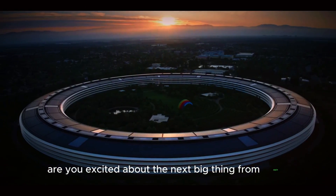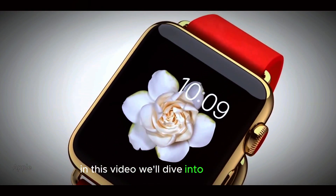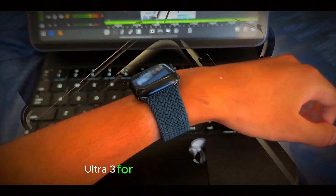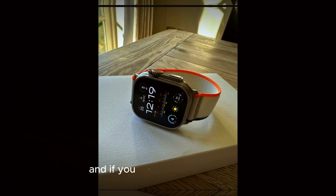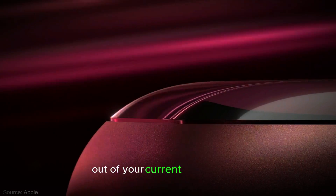Are you excited about the next big thing from Apple? Well, you might have to wait a bit longer. In this video, we'll dive into everything you need to know about the upcoming Apple Watch Ultra 3. From its impressive battery life to its cutting-edge chipsets and even its stunning display, we've got all the details. And if you stick around till the end, we'll share a special tip on how to get the most out of your current Apple Watch.